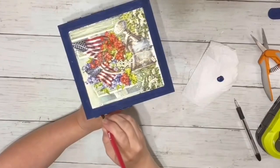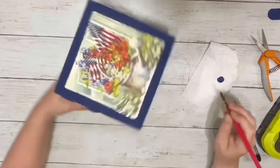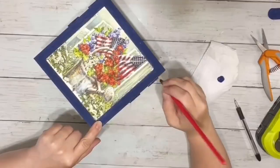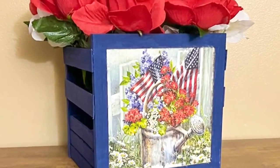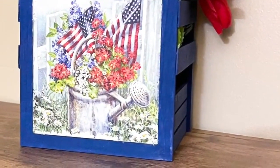The last thing I did was touch up the sides of the craft sticks where I had cut them, using the same blue acrylic paint to make sure everything matched. And that is it for this craft — I think it turned out super pretty! I added in some florals for now, but you can do so many different things with it. Thank you guys so much for watching!